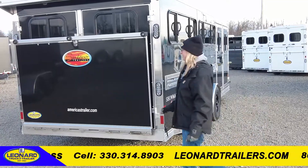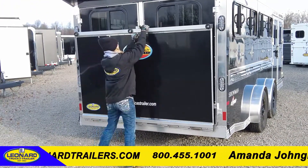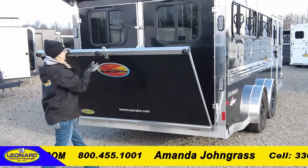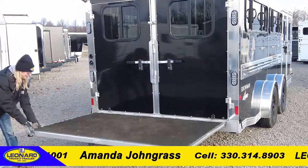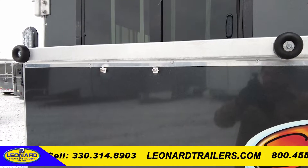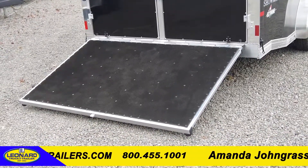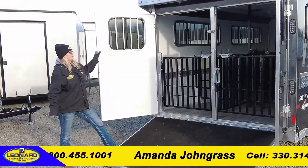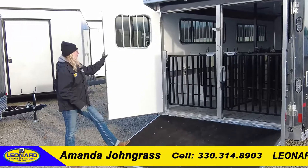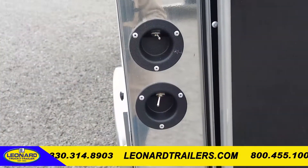Around the back of the Sundowner Showman Extreme, you have a rear spring assist ramp — very easy to open and close, not heavy at all. It has rubber bumpers on the outside of the ramp so when you drop your ramp down, it doesn't scratch the skin of the trailer. We also offer this trailer with a rear spoiler on the back, which has LED lights as well.